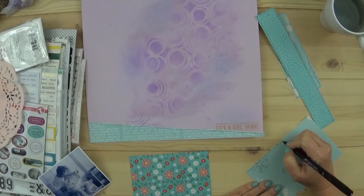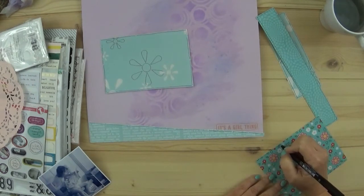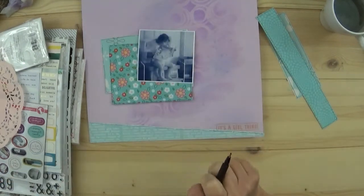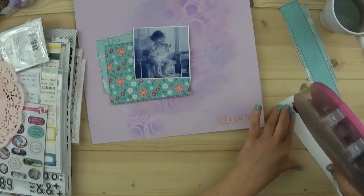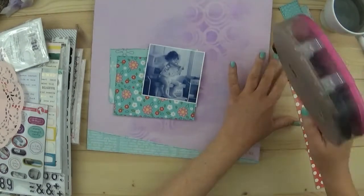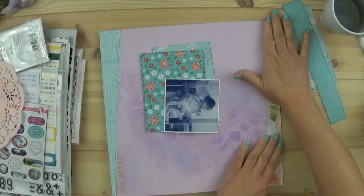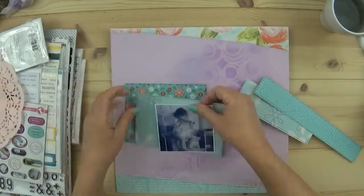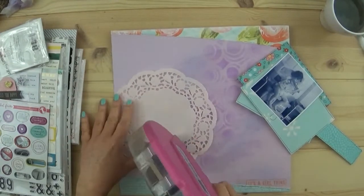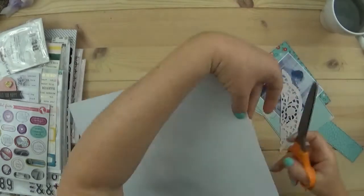That little clear sticker says 'it's a girl thing' and it's going to end up right down there in the bottom right hand corner. And of course I'm using my ATG gun - loving that. I just used a little sliver of this paper which is what the kit was based off of, so I did want to incorporate that and I'm hoping I can use it in all four layouts.